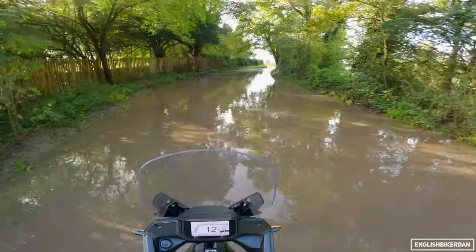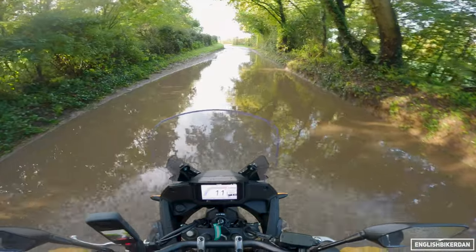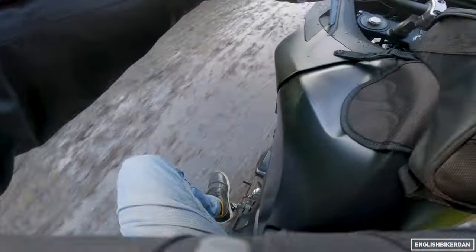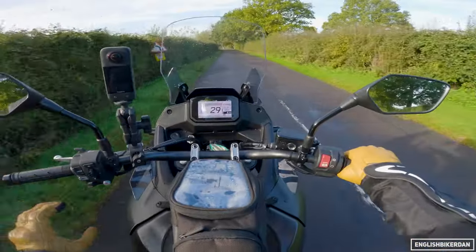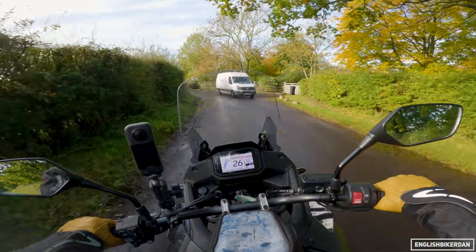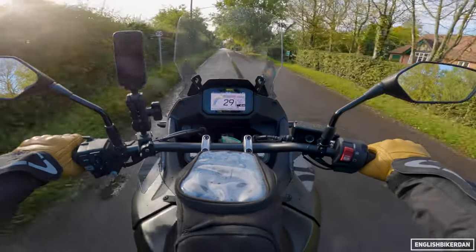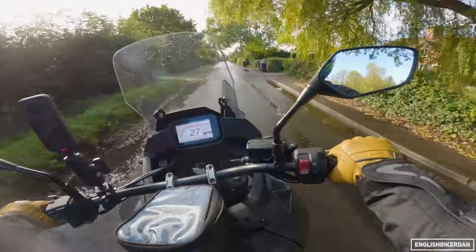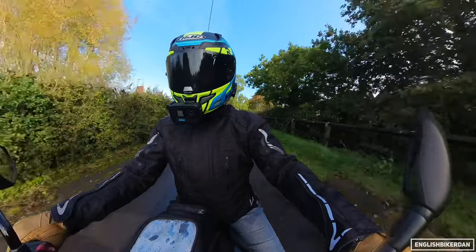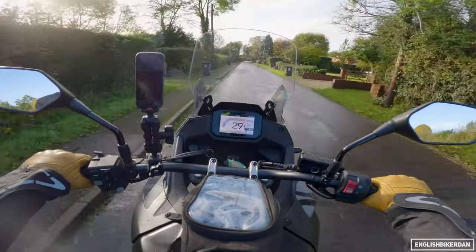The Suzuki is better off-road, and I think it looks better overall for sure. The Honda is about 22 kilos lighter — the Suzuki is 230kg, whereas this is 208kg — and I think you can feel that difference in that this is just a little bit more nimble. So if weight is a concern to you, go for the Honda which is the lighter machine.